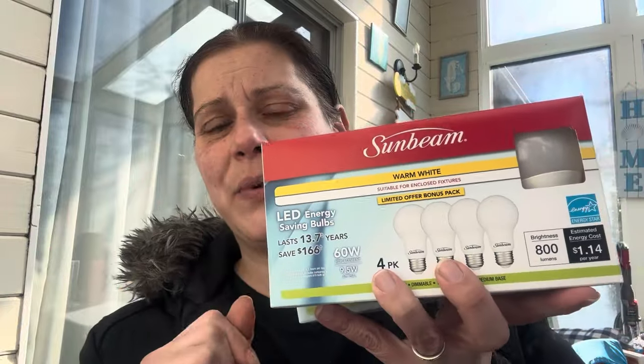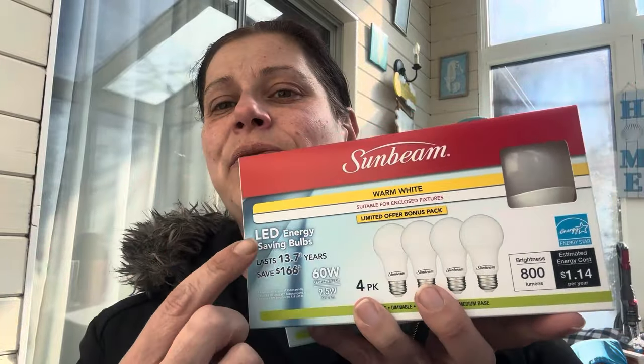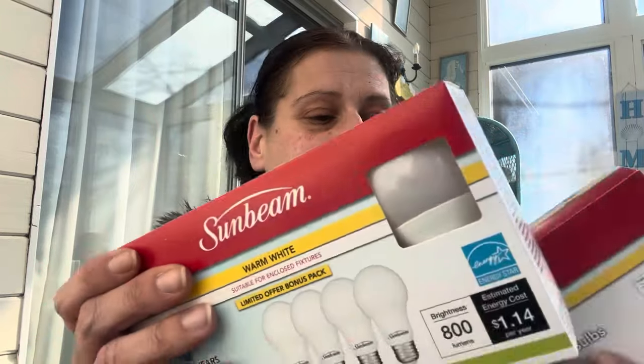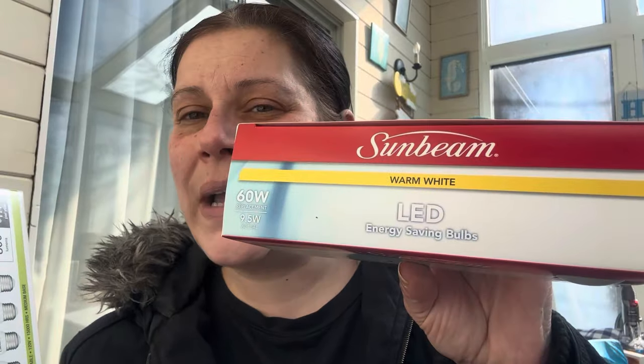I thought these were not going to ring up at $1.25, but they did — it's a four-pack of Sunbeam incandescent light bulbs. They are 60-watt warm white LED bulbs — not the brightest, but fine. I'm more of a cool-light girl myself, but for $1.25 for four you can't beat it, so I grabbed those.